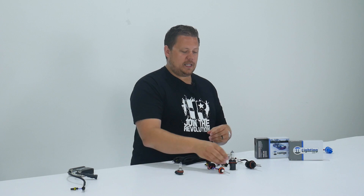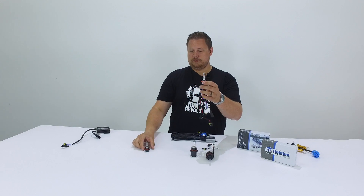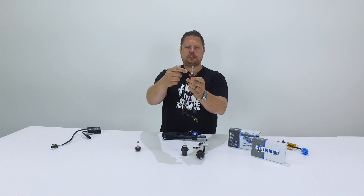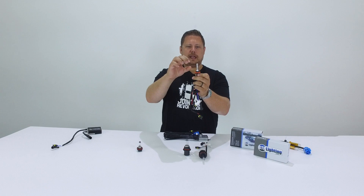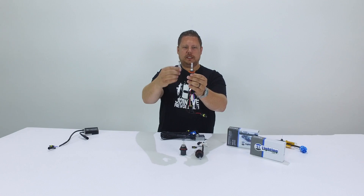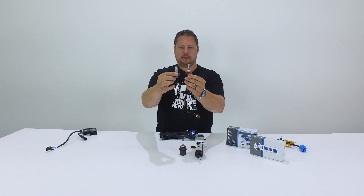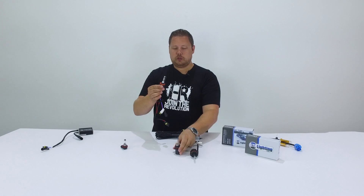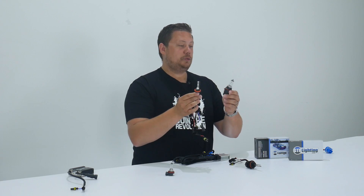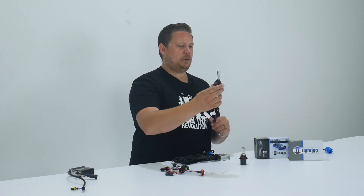Back in the first HID conversion kits, they had a single beam HID bulb — one chamber inside filled with xenon gas and a mixture of metal salts that reacts to a high-intensity arc discharge, and you can see one HID arc, one filament. Now people with a dual beam type of light bulb said, well we want HIDs too, but we don't want to lose our high beam. That's when the dual beam HID bulb was invented.